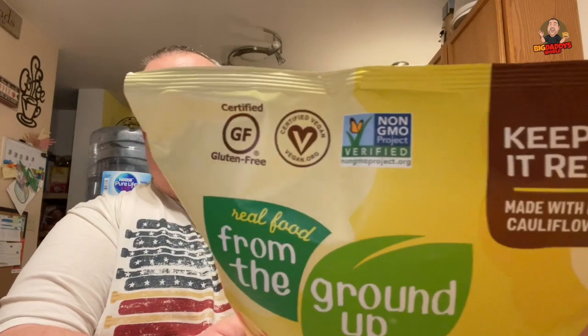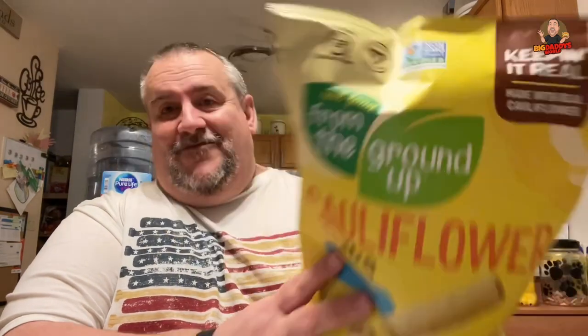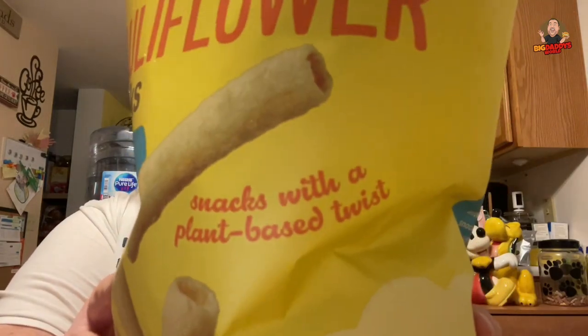This bag is like the Hulk Hogan bag. I'm showing my age with that one, but most people know who he is. Certified gluten-free — it ain't got that gluten in it. And certified vegan. Nothing in this bag had a face. Snacks with a plant-based twist.